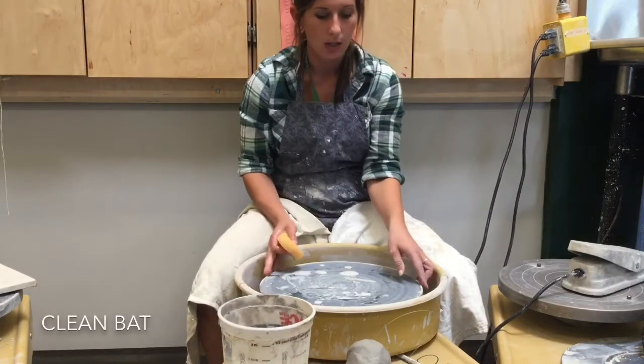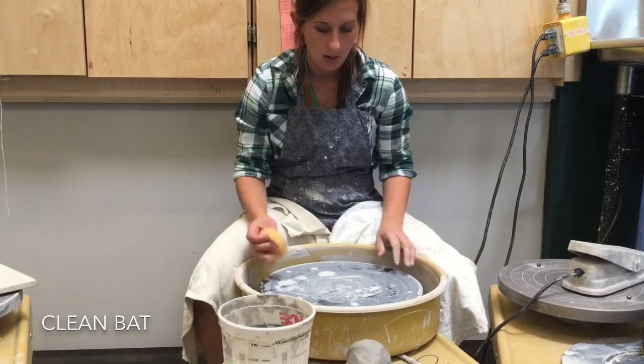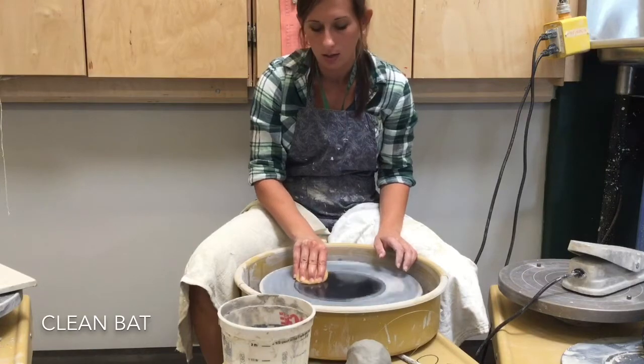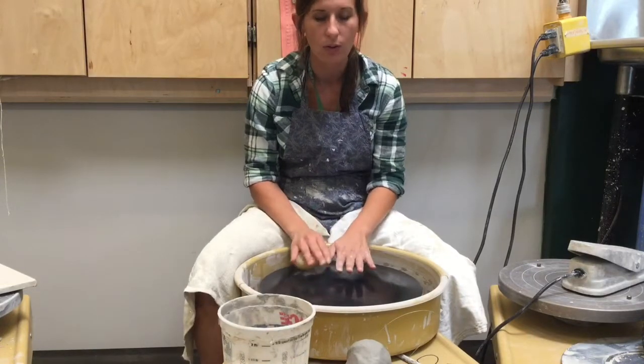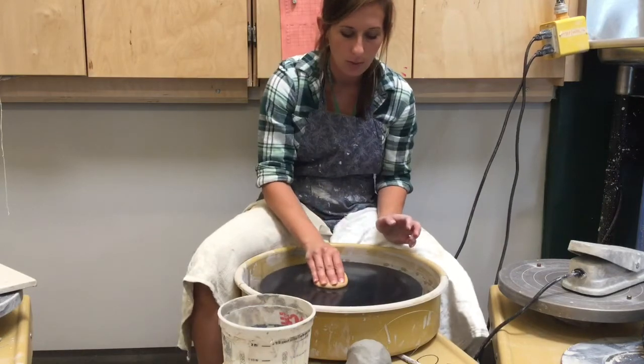Then you want to clean off your bat. This plastic thing is called a bat. I use a sponge, turn the wheel on, and wash off the bat. You don't want it sopping wet — you just want it to be clean.